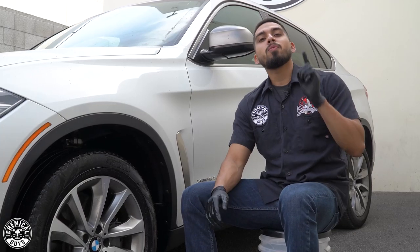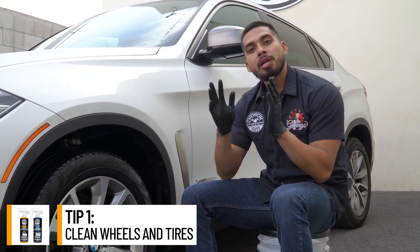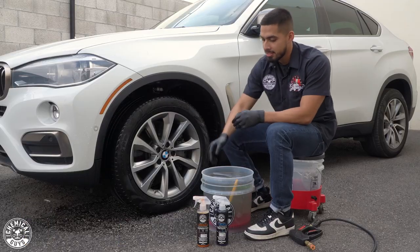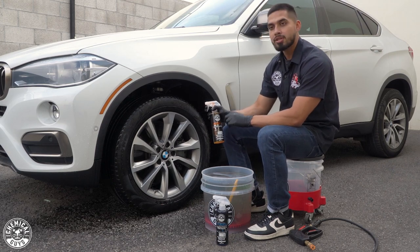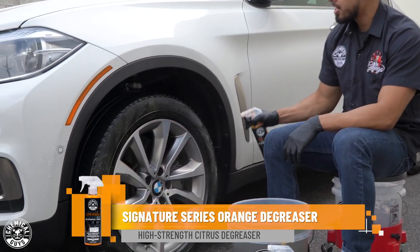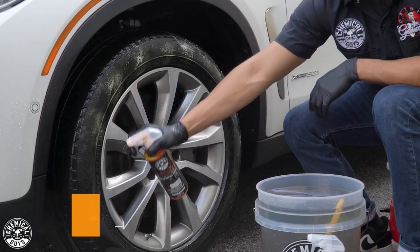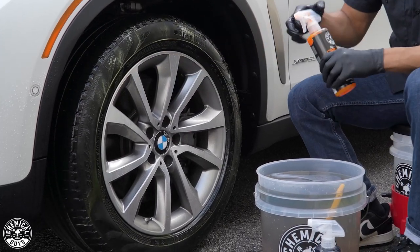Tip number one on this BMW lease is going to be to clean up the face of the wheel and the tires. I already pre-rinsed the face of the wheel as well as the tire, and I already have my two different types of products I'll be using today. To start off with, we're going to start off with orange degreaser. I'll spray directly onto the tire. What orange degreaser is going to do is break down any dirt, grime, or filth that is sitting on the tire.